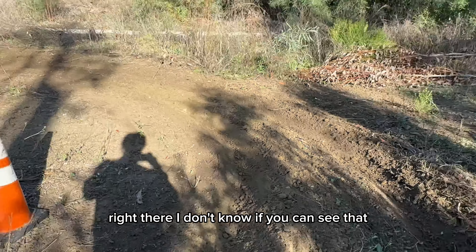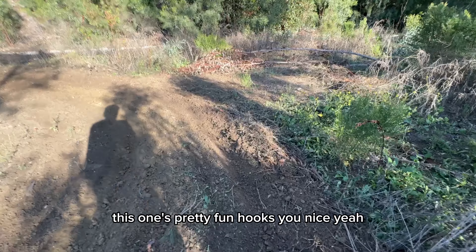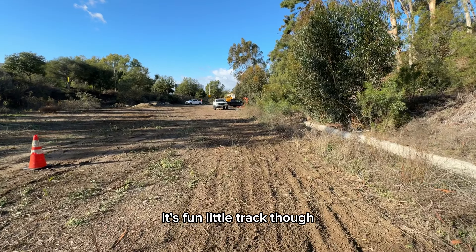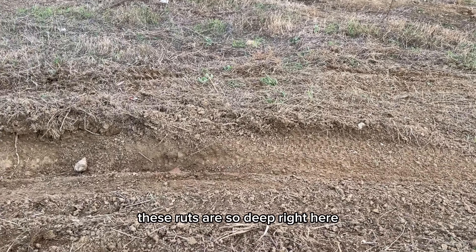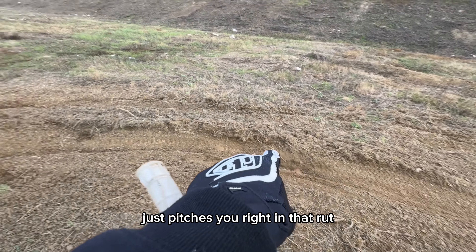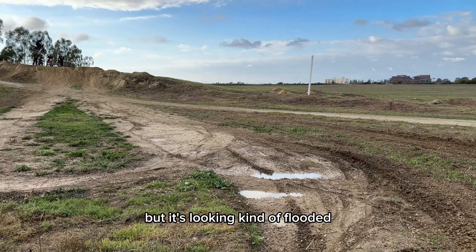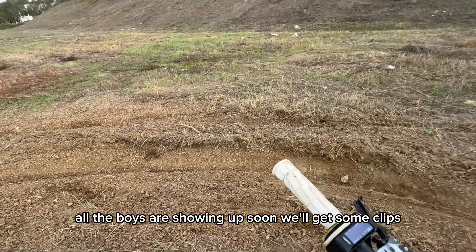Right there, I don't know if you can see that — with the inside and then the outside. This one's pretty fun, hooks you nice. It's a fun little track though. We're back out here at UCI, these ruts are so deep right here, it just pitches you right into the rut. Come out right there — that's blown out. You usually run right here but it's a little flooded, built up that lip a little bit. All the boys are showing up soon, we'll get some clips.